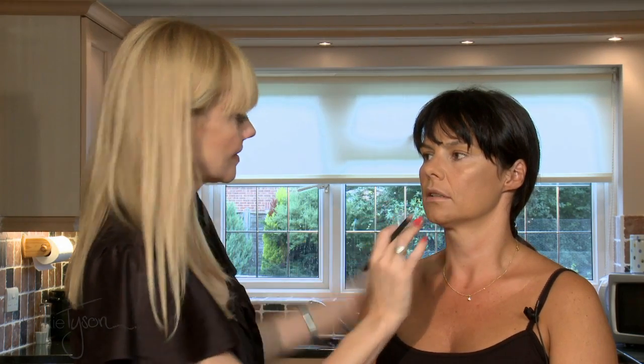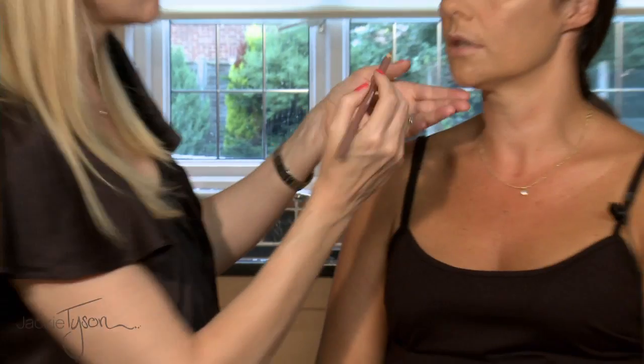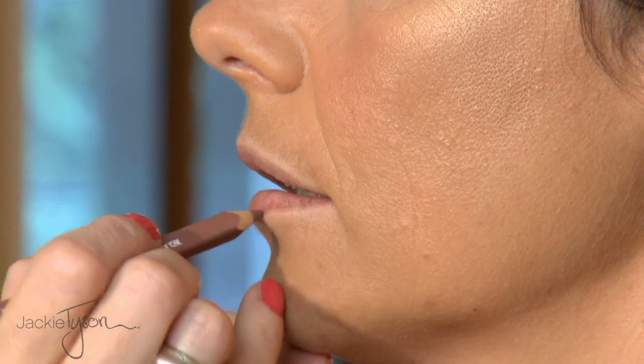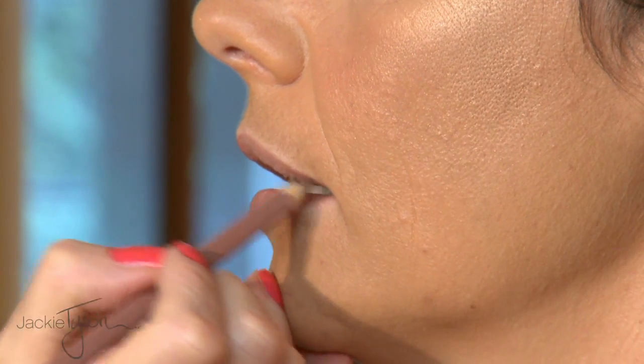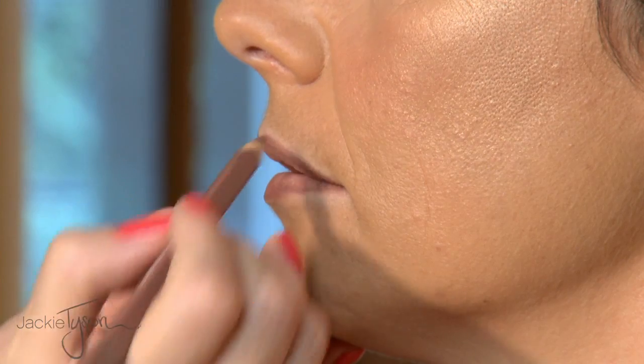So I'm just going to blend that down a little bit. And then I'm going to use a nude lip liner underneath your colour. That gives your lipstick a bit more stain power. And when you're using bright, you need to get right into the corners. Is it good to keep your lips relaxed when you're doing this? I tend to just get people to have a relaxed shape — then I know where your lips are going to go back to. Whereas if you're stretching your lips, they might go back to a shape you're not expecting.